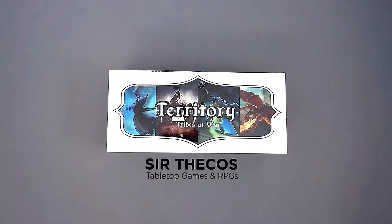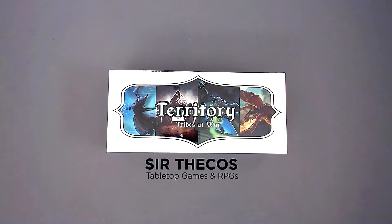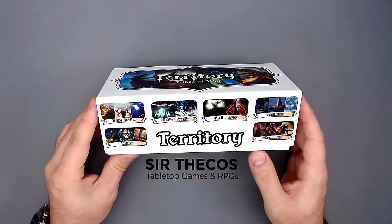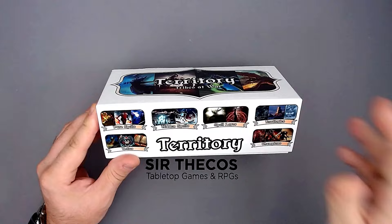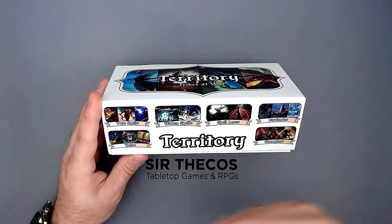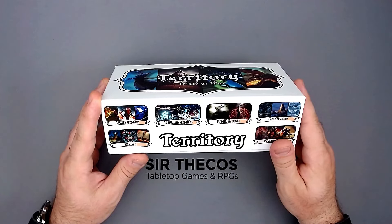All right, so grab yourself a cup of tea and let's go. The video will be structured as follows today. First, I will show you how to set up and play the game — just a rough overview. I will not play an entire game because this is not a solo game, so I cannot do a whole solo playthrough. But I will show you the gist of the game, and then I will tell you what I think about it.